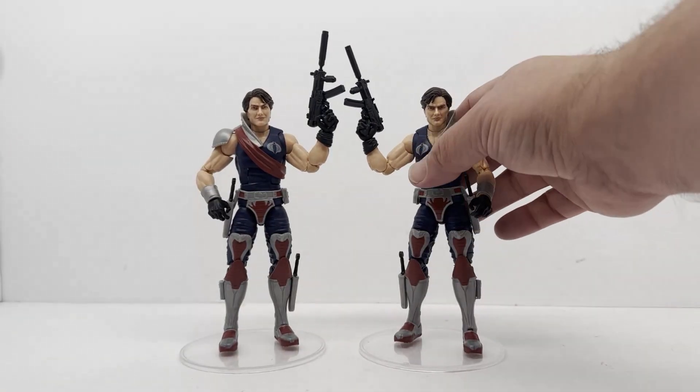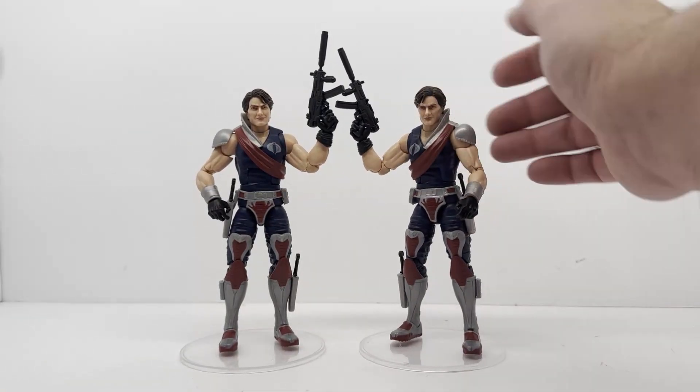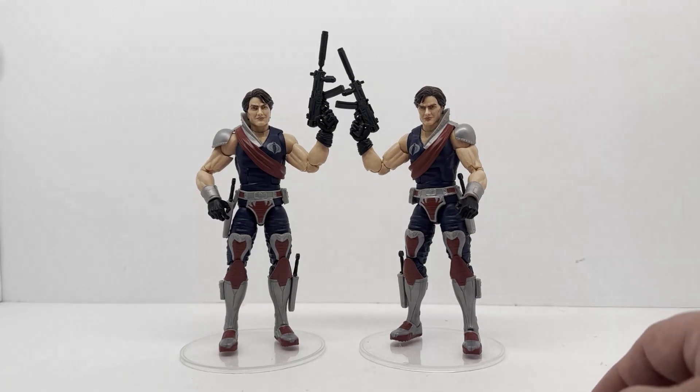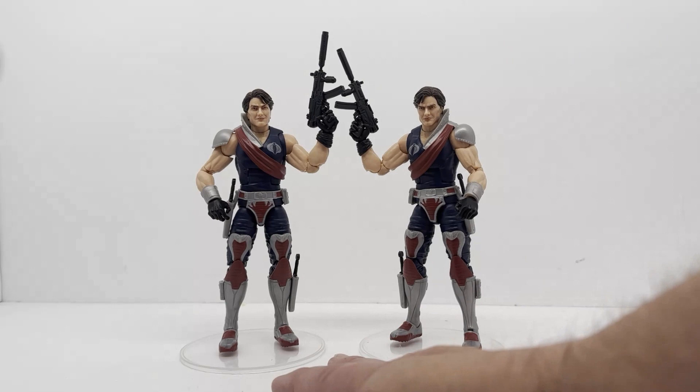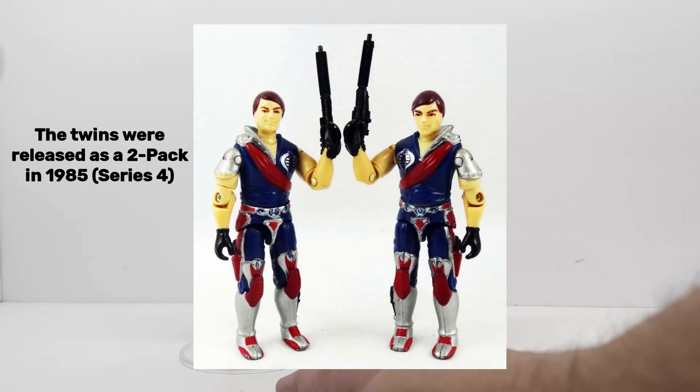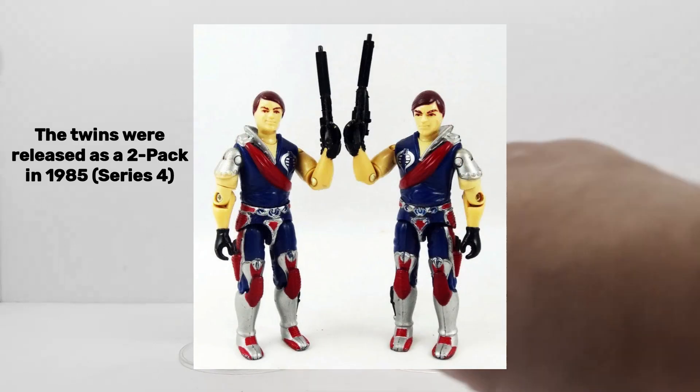Overall I would say these guys were a fun addition to the G.I. Joe line — as soldiers for Cobra, as intelligence officers, they were great. These are fun figures. They did a really good job on these and making them look like the vintage characters. They kept them very close to the originals.